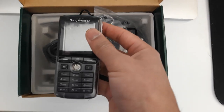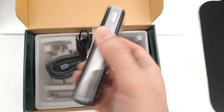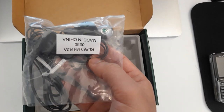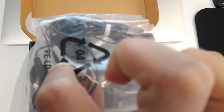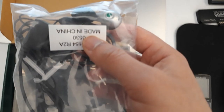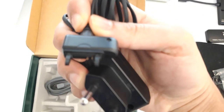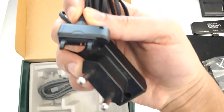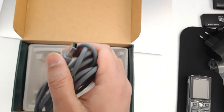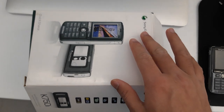Now let's focus on what's in the box itself. We have the mobile, and you can see it's not in bad shape — it was from 2005 but it looks good. We also have the original Sony Ericsson earphones, made in China. It's amazing they're still here after all this time. Then we have the charger — kids these days probably don't know chargers like this existed. And finally the data cable, which you use to plug into the computer to share files.